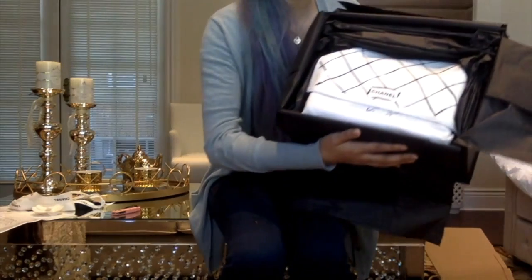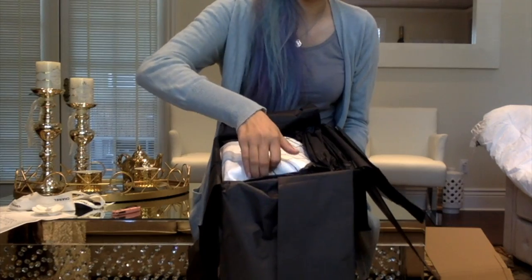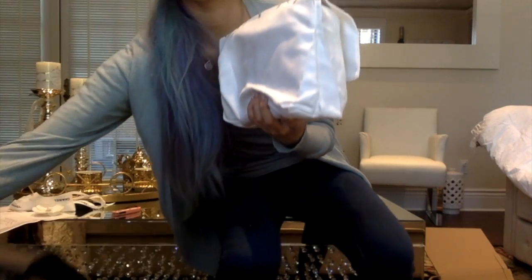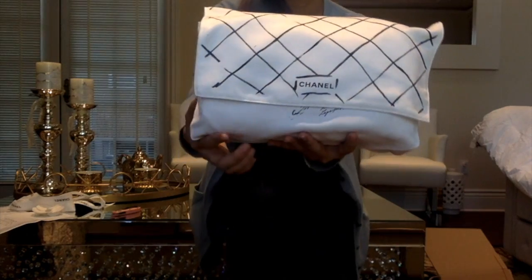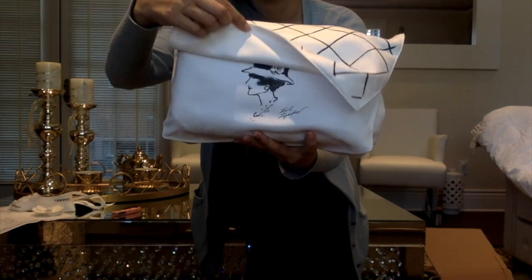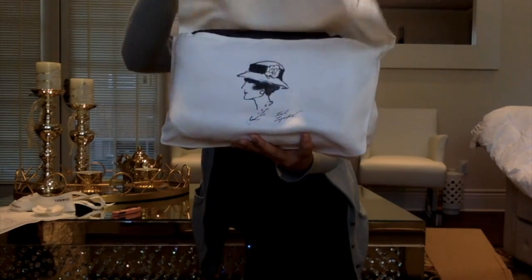So I have here the classic flap. I'm going to go ahead and pull it right out of its box. Of course it comes with all the usual trimmings — the booklet and everything. Here's my classic flap and her beautiful, amazing dust bags. I wish Chanel boys came in these dust bags — I don't know why they don't, considering they're just as expensive. It is not a medium large.